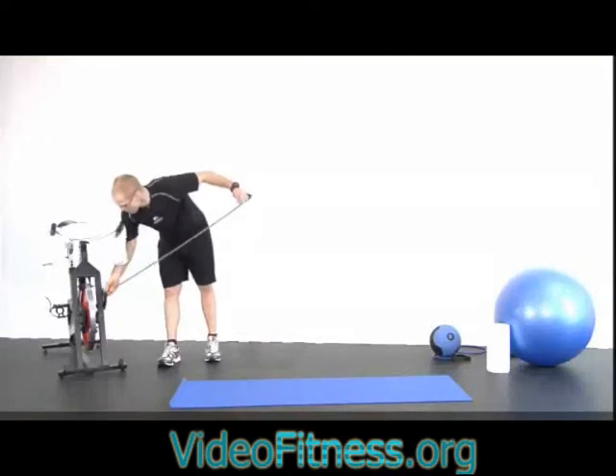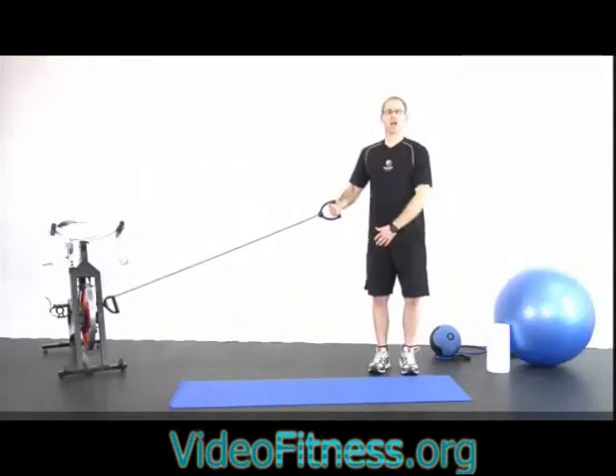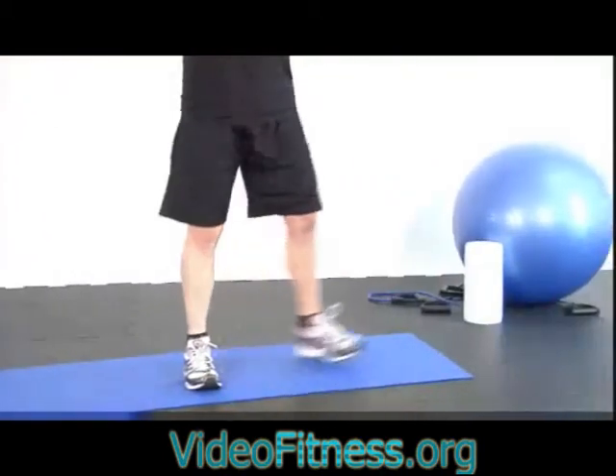All right, let's do what I want — wrapped around, and we're going to have you with the right foot back, left foot forward. Two, three.